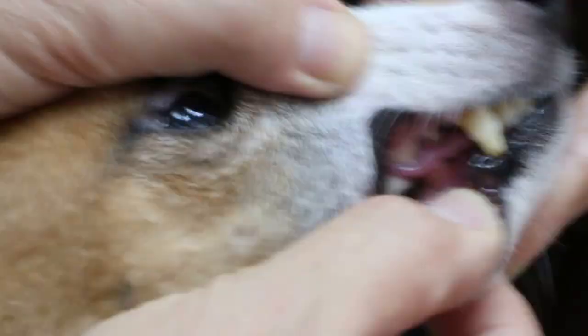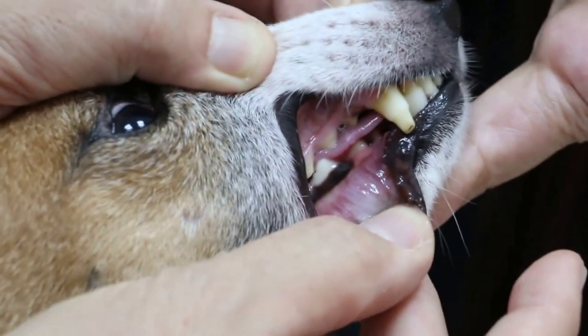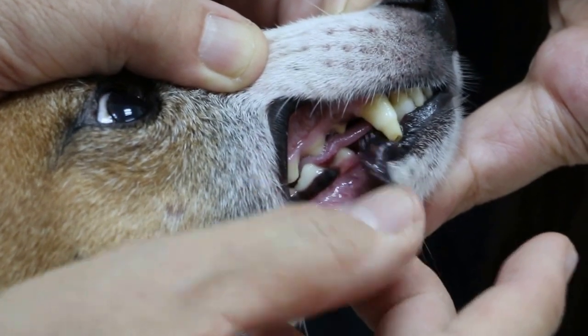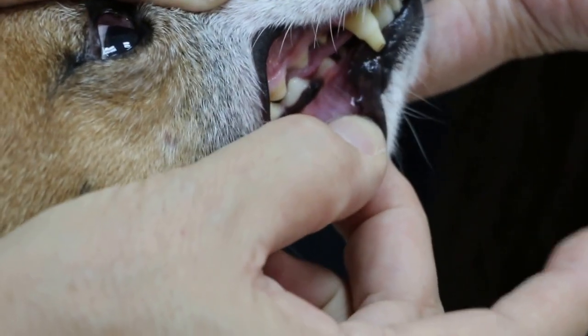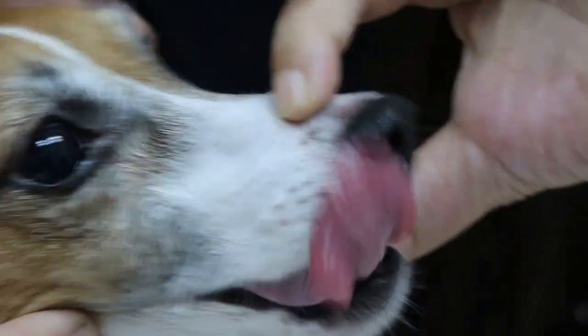Whether it's painful — it was painful last time, and it's really painful now. We have the x-ray, and we need to determine whether it's a bone tumor, a jaw bone tumor, or an abscess. It's definitely a bit painful. You can see this swelling, so we'll do an x-ray.